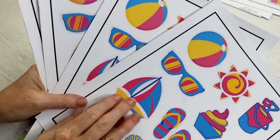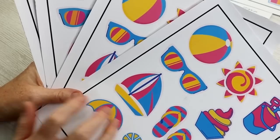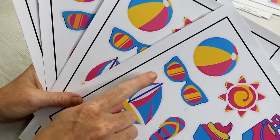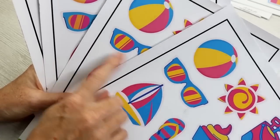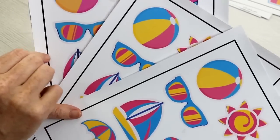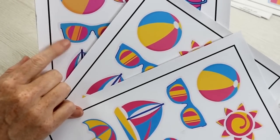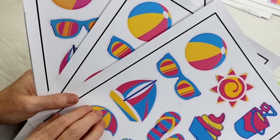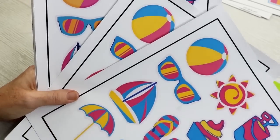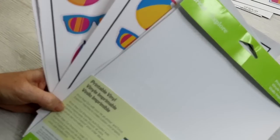I went ahead and printed that same sticker sheet with my Envy, and I could maybe say the Envy is a little bit better in print quality. But if you were to hand me the HP Envy and the HP DeskJet print side by side, I don't know if I could tell the difference between the two. I could definitely pick out the Epson print though — the print quality on it is just not as good. All three of these are on Cricut printable vinyl, which is what I use for most of my sticker papers, because it's fairly thin and runs through most printers really well.